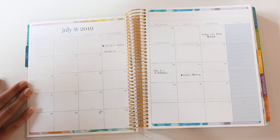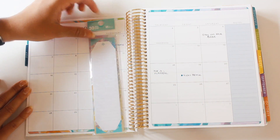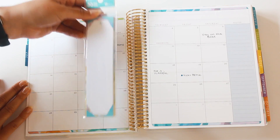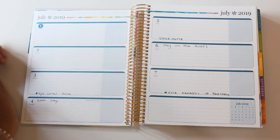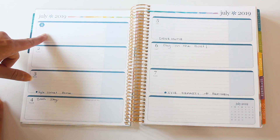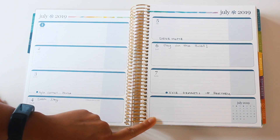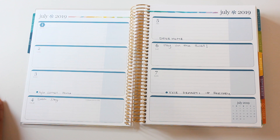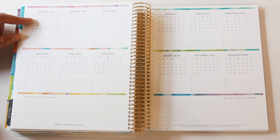I've seen people use the margins at the beginning of each month with adhesive sticky notes to put everything happening that month before committing to an actual date — I think that's a really great idea and I'll probably do that. When we get to the weekly spread, this is where I'll be color coding and keeping all of our home to-do's, bills, travel dates, and schedules. I love that this planner has a spot for a weekly brain dump — my last planner setup did not have that.